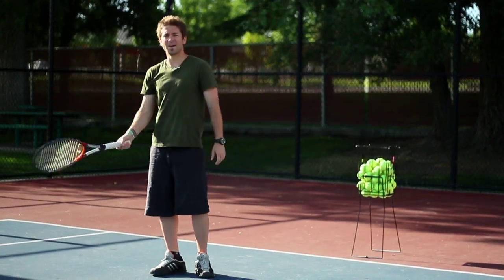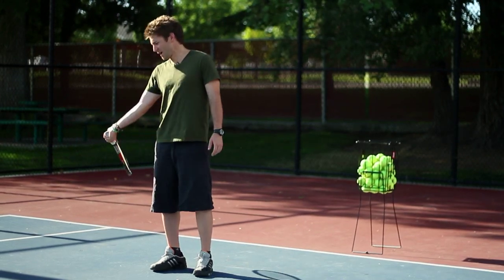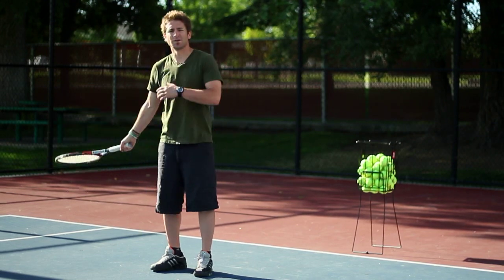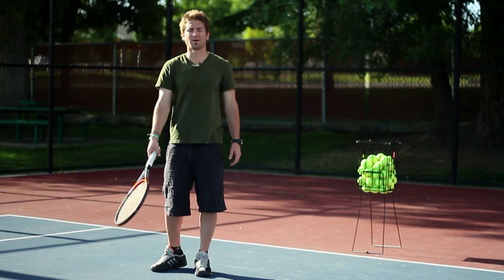Remember to bring your wrist back. See all the good players — when they hit, they bring their racket back, drop their racket, break their wrist, and come through and hit the ball. So you're keeping your arm and everything loose so you can come up and brush up on the ball.